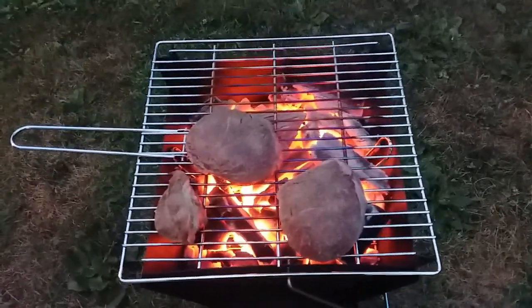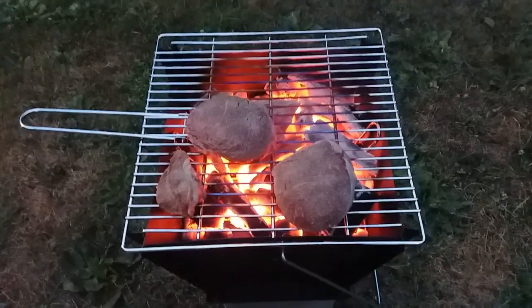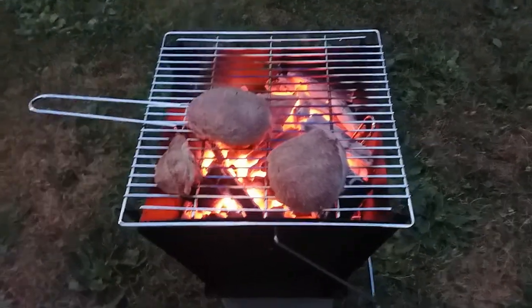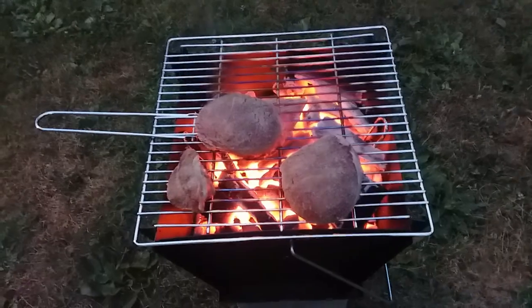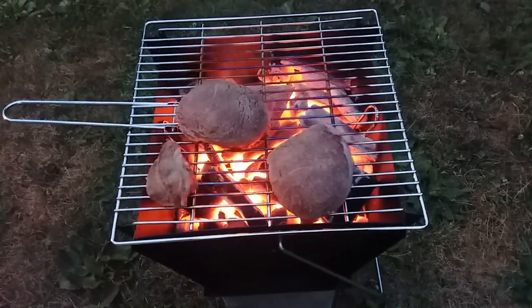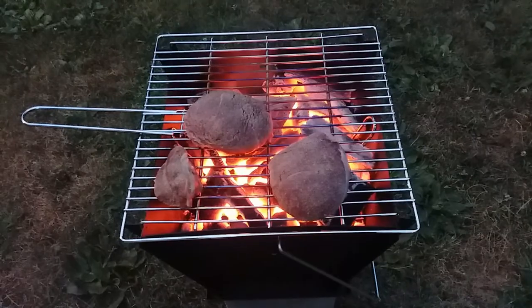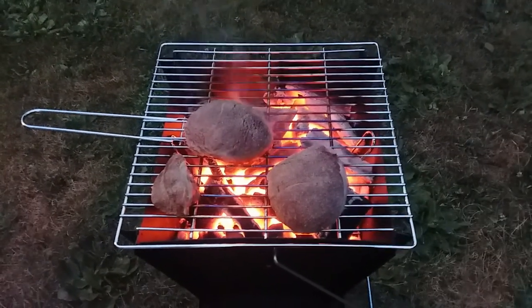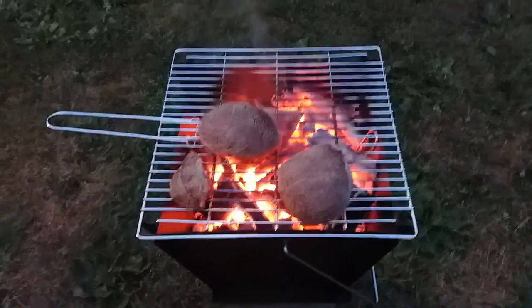If I'm doing shish kebabs or something like that I'd still want to use a pot holder, but it looks pretty good. I'm going to finish cooking these up and enjoy the steaks and the nice little fire pit. Maybe roast some marshmallows after. It's a pretty good product — it has that nice fire pit feel, and it works as a little grill too. Again, check the link in the description for Bespoke Post. My name is Cougar, have a good day!